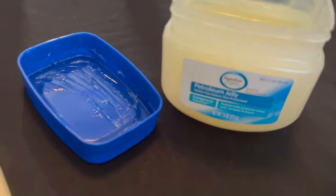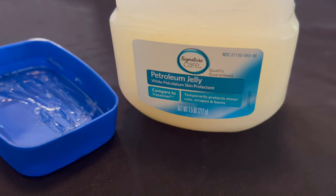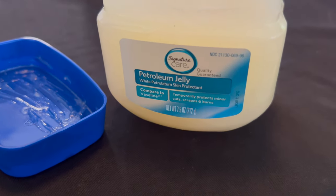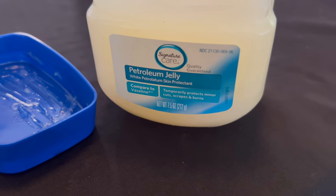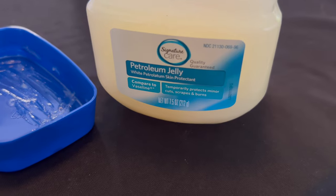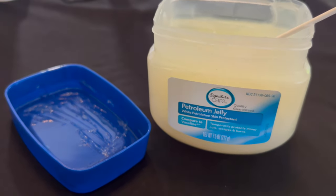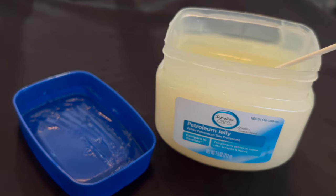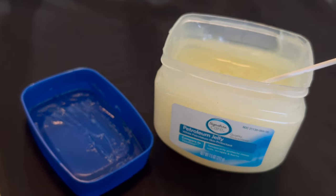This is a skin protectant — petroleum jelly, as you can read on the front. It's similar to Vaseline, and it temporarily protects against minor cuts, scrapes, and burns. What it does is provide an oily barrier to keep the moisture and neutrophil intrusion and other repair mechanisms safe from the environment.